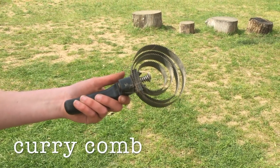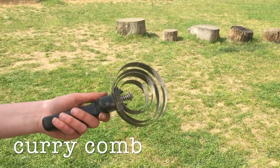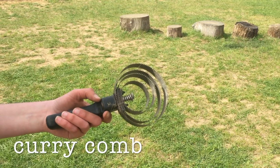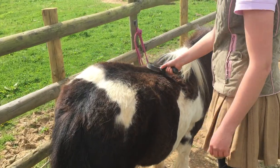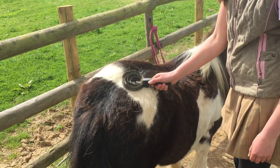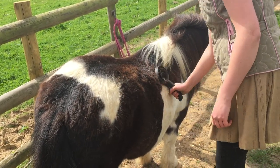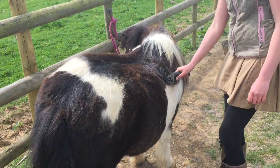Another brush we use is a curry comb. This is a special brush that we use when the ponies are particularly muddy or they're losing all their hair. So this time of year, the ponies are molting because it's spring and they're getting their summer coats. We use a curry comb to help us shed all the loose hair.